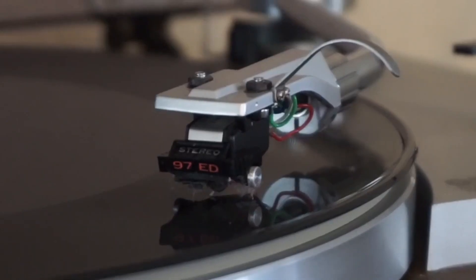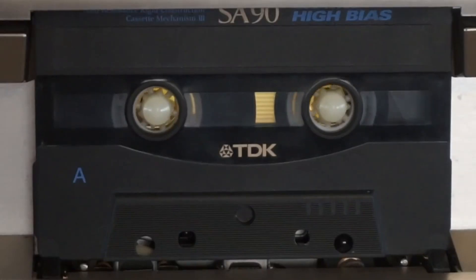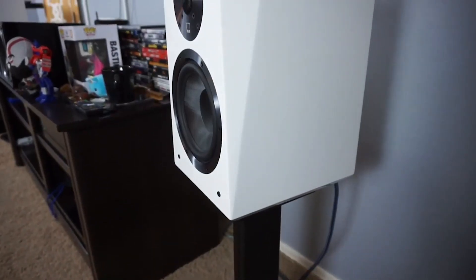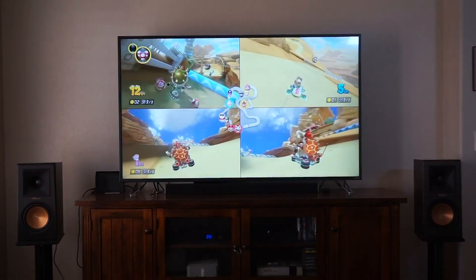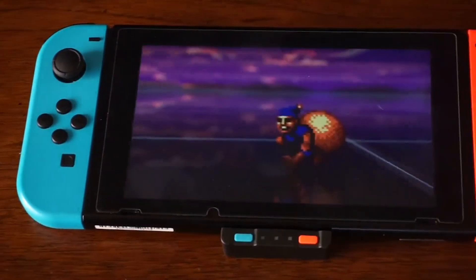What's up YouTube? It's the Hi-Fi Brothers. Today we're going to talk about three new products from Sonos. Let's get to it. Welcome to today's episode, ladies and gentlemen. Armando's going to give us a rundown of the Sonos products. So Armando, what's going on?